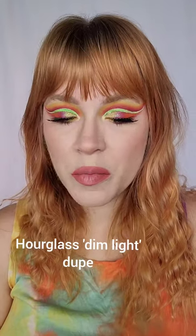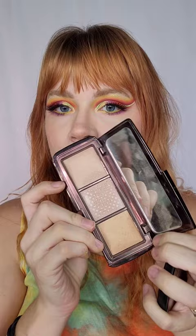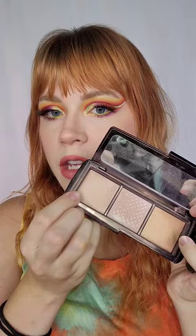I want to show you guys a dupe that I saw that is so good. I love this Hourglass setting powder — this is the Ambient Lighting Palette, you get three shades, and the dupe is specifically for the dim light shade. This is about $50 or more just for the finishing powder alone, not in the palette, so that's a lot of money to spend.